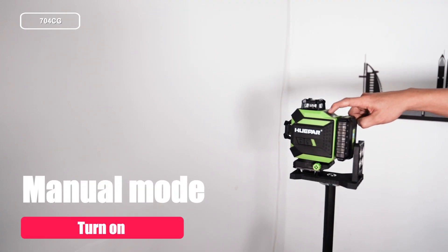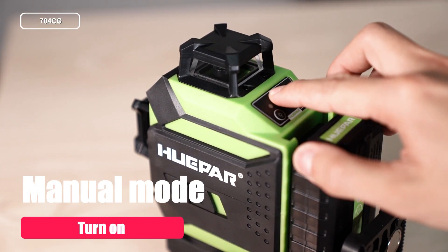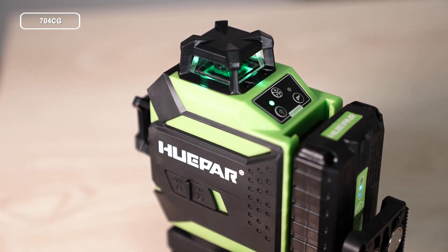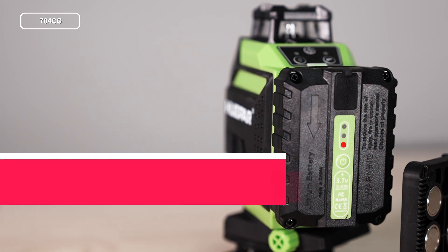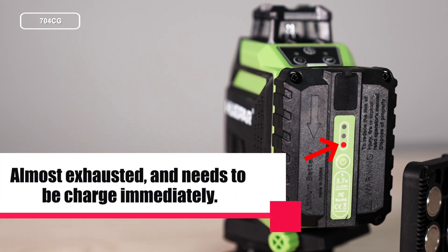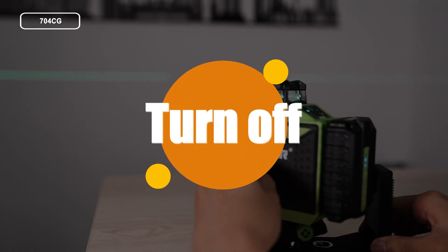Manual Tilt Mode. Keep pressing the button to turn on or off the laser. When only one battery indicator lights up in blue, the battery is low and needs charging. When only one battery indicator flashes, the battery is almost exhausted and needs to be charged immediately.